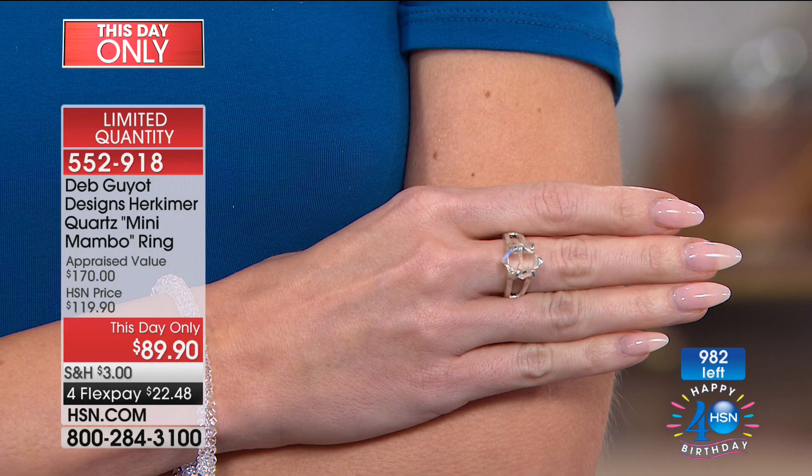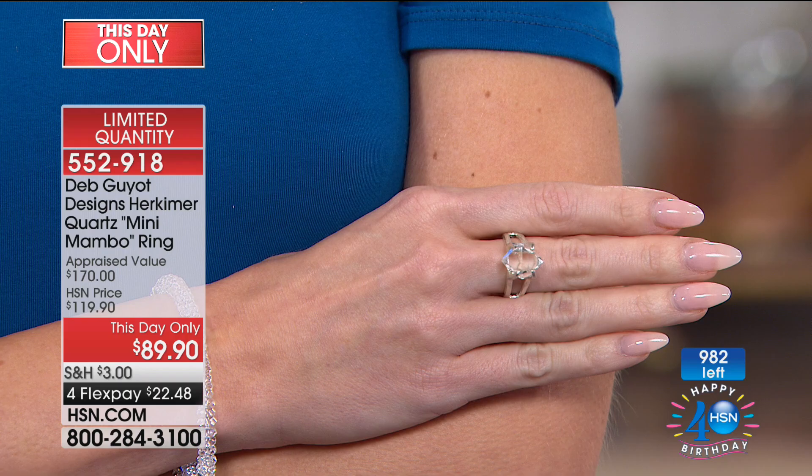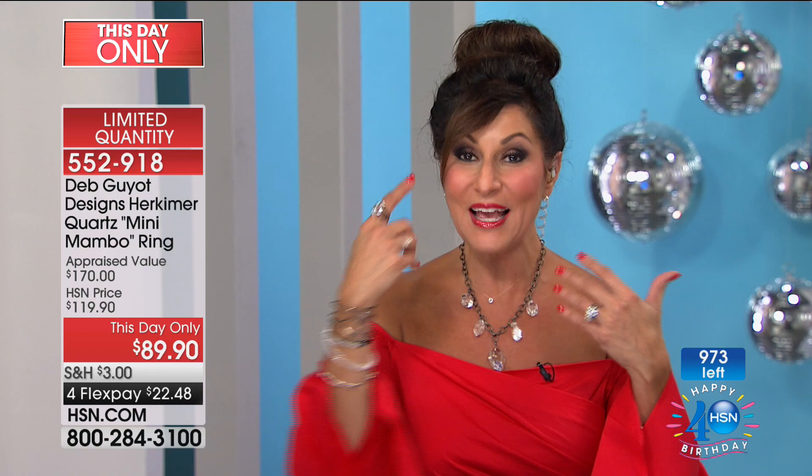Somebody asked if we could do them and I said we really can't. I've learned to never say no. The long and short of it is we had to work with the factory because each one of these is hand-done. This is special. Even though we're calling it the Mini Mambo, it's like Dumbo — the baby elephant isn't really that small.